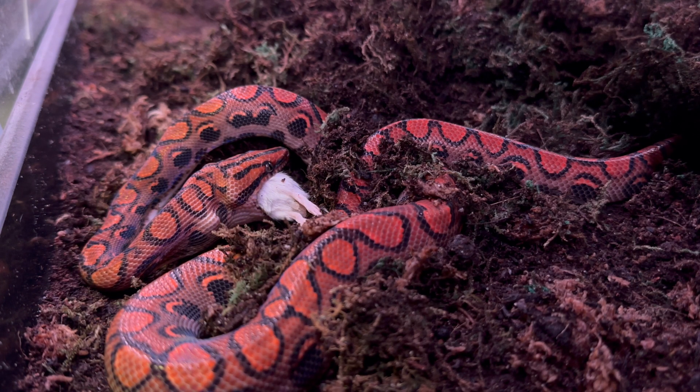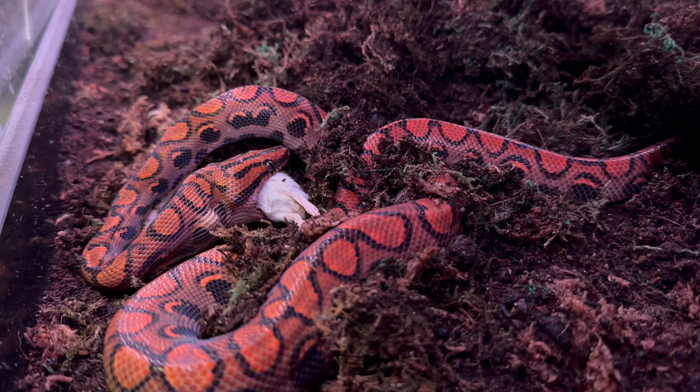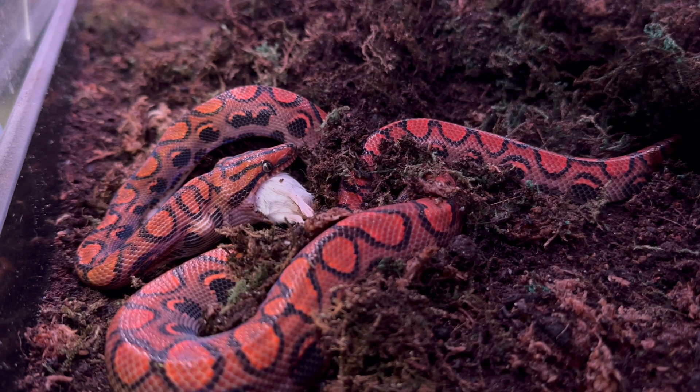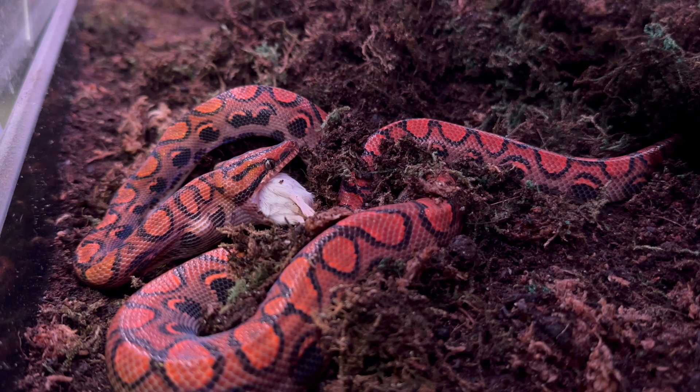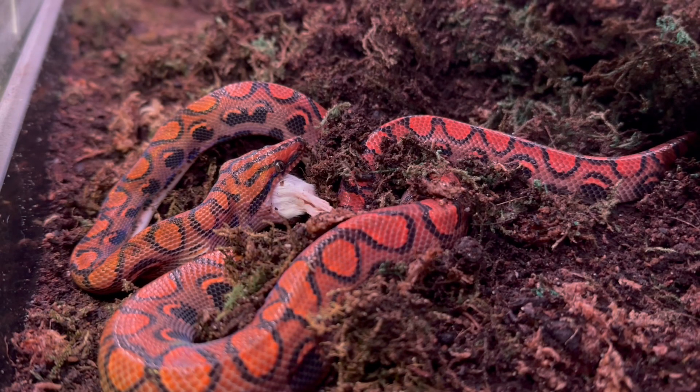As far as their temperament, they're known to be very nippy when they're little neonates or babies. But once they get older and you put the time in handling them, they can calm right down. Since I change my Brazilian Rainbow Boa's water dish every day, I make it a point to put my hand in there, pick them up, interact with them, and let them know I'm not a threat.